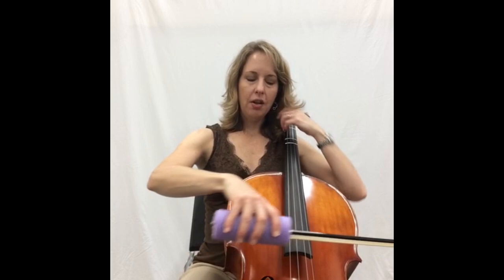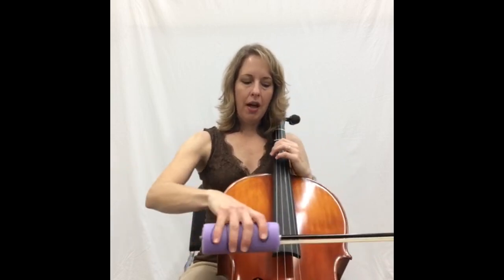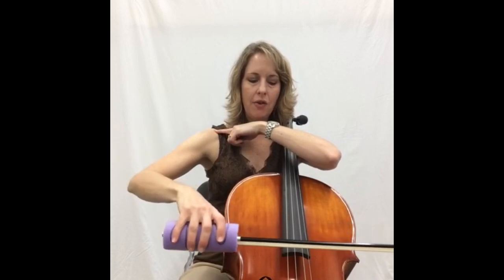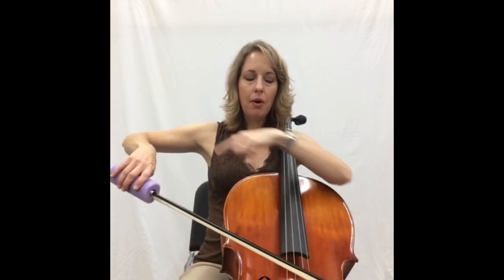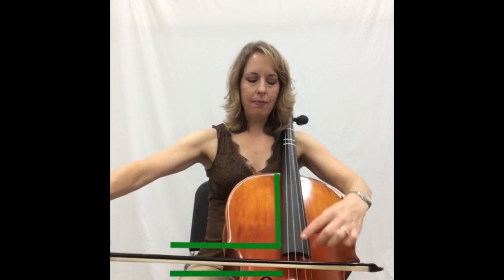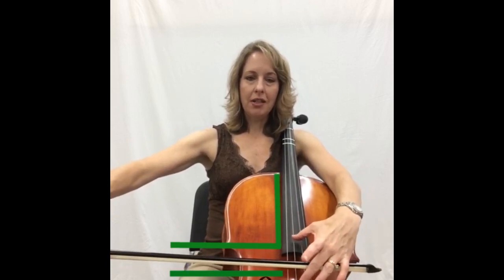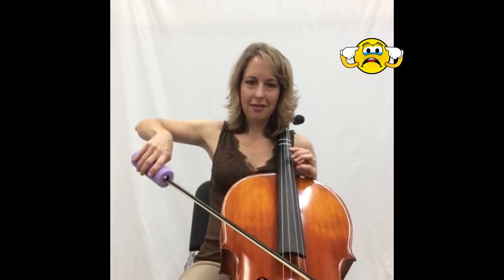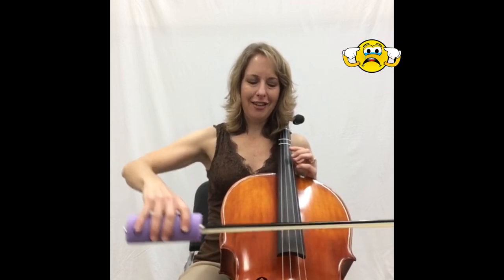When you bow, you should open and close your elbow — not completely swinging from the shoulder, because if you do that the bow ends up crooked on the string. You want to keep it in a nice parallel line between the bridge and the fingerboard, perpendicular to the strings. That gets a much better sound than swinging from the shoulder, which doesn't sound very good.